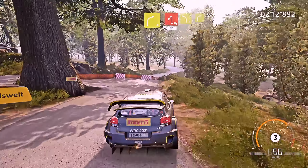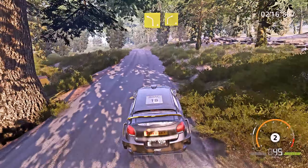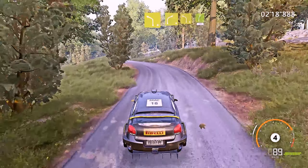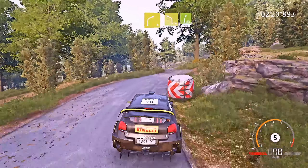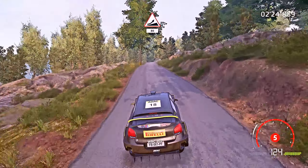Cut, 30. Left 4, short, cut, into right 4, short, into left 4. Into right 5, 100. Keep middle, jump over crest, 80.